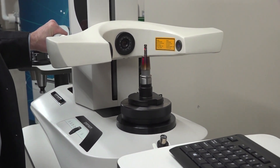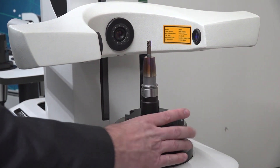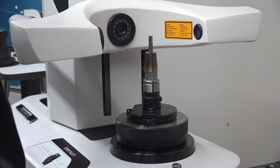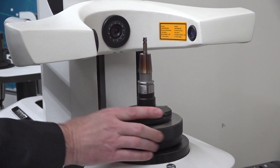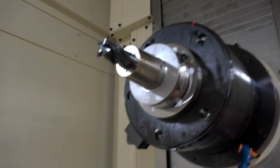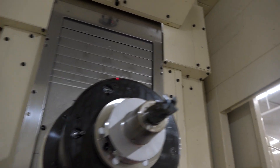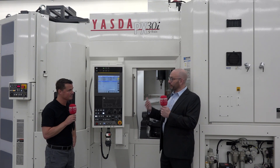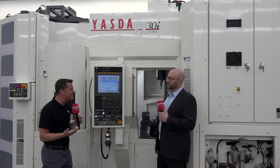Now that we've talked balancing, shrink fit, and presetter — what happens when we combine everything together? The customer gets a lot more efficiency and throughput. In a matter of a couple of minutes, you can shrink the tool in, preset it, send that information to the machine, and confirm or correct the balance. So when that tool holder hits the machine, it's ready to go — there's no stopping the machine, just the tool change.